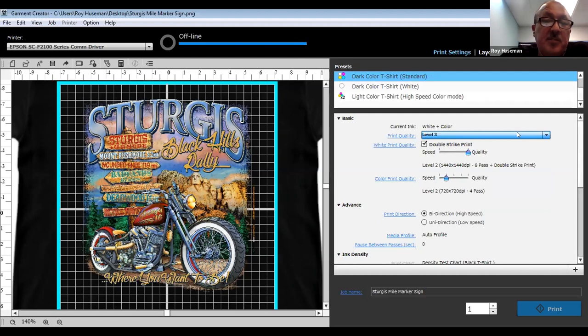The most common settings depend heavily on the shirt. If I have a low-quality shirt with a very thick, loose weave, it's going to require more ink and more pre-treat — so even at level 3 that shirt may not work well. People with F2000 printers may see different settings on their screen, possibly because they have an older version of Garment Creator — both factors could be at play.